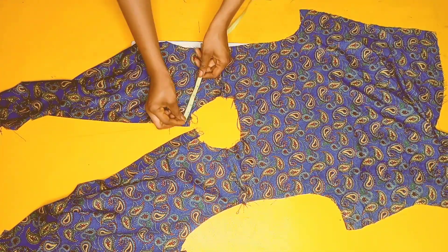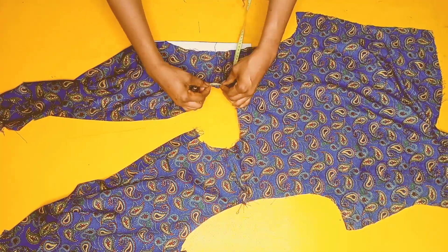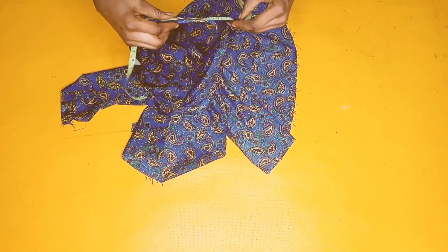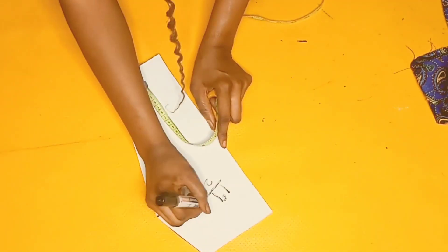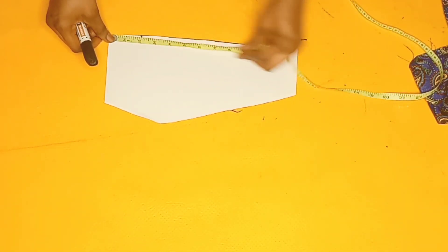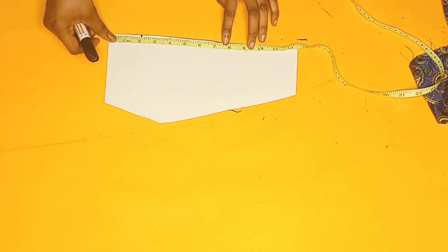I measured the neckline at 19 and a half inches and cross-checked it once more. That 19 and a half inches is for my collar measurement, so 19 divided by 2 equals about 9.5.